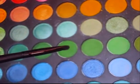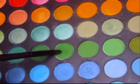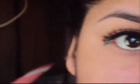Next you want a green color. This is from a 120 palette I purchased off of eBay, and I'm using a small little brush. I dipped it into two green colors to make the mistletoe look. You're just going to fill in the white with the green, like you see on the other eye, and then just leave a small circle.